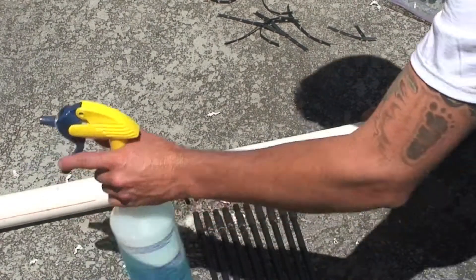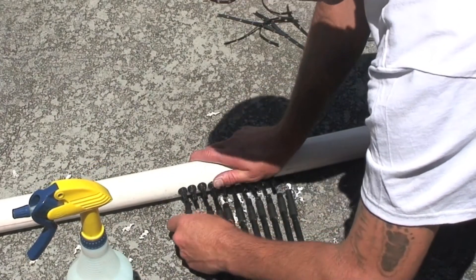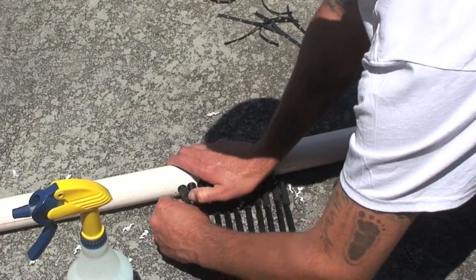Slide the tube over the barb and push the sill lock all the way.